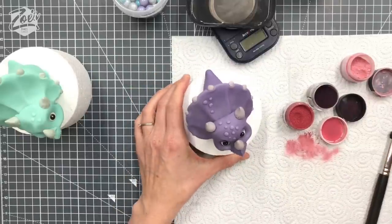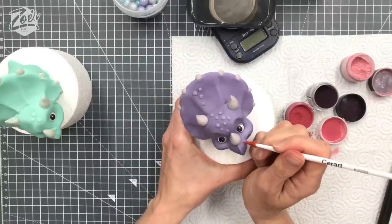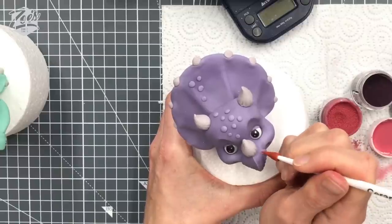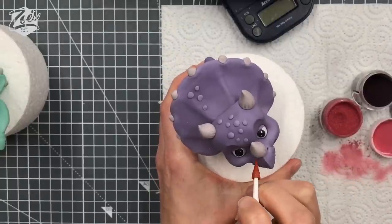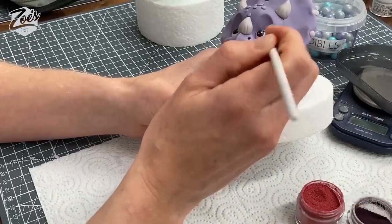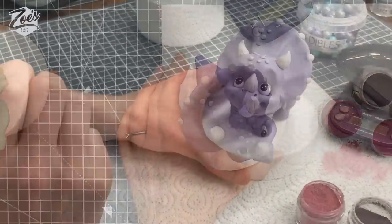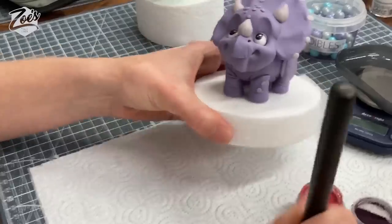Oh yes, nostrils — I forgot his nostrils! Somebody just commented, good thinking. I'm going to use the K220 tool — you can just use a cocktail stick if you prefer. I'm going to push in and out to the side a little bit, then in and out — so rather than just going in, I've gone in and then kind of nudged it up and out a tiny bit. It depends how flared you want those nostrils to look. Does it look better with nostrils now? Yes it does — thank you very much for reminding us.